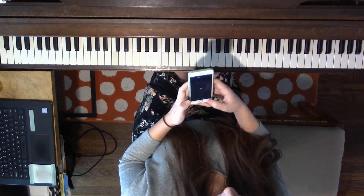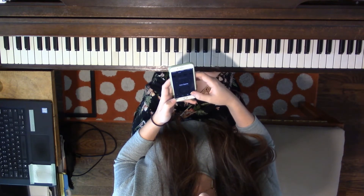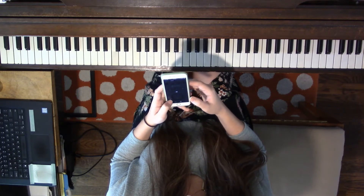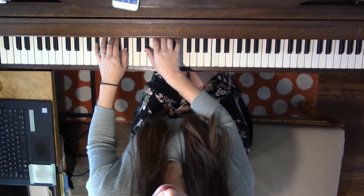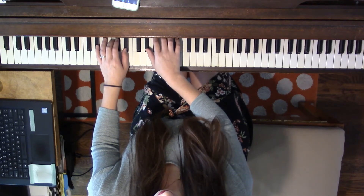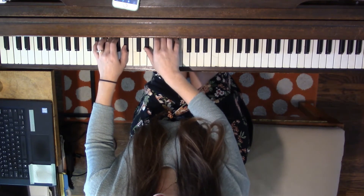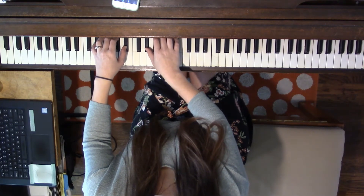And let's get that with the metronome. Use your wrists.